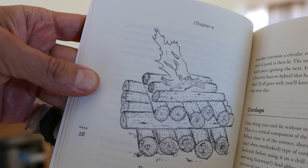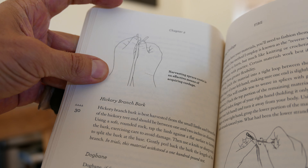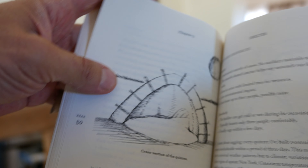This is how it teaches you how to make — this is an inverted fire — how to make cord. Fire is one of the first things they teach you how to make, especially for the winter.